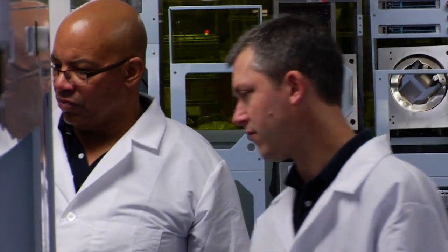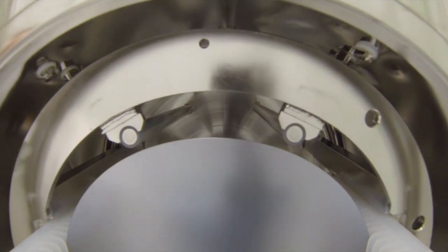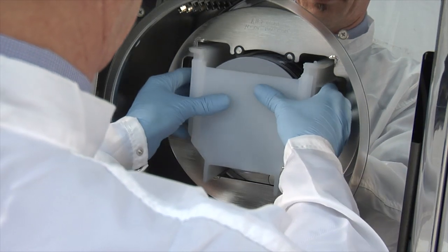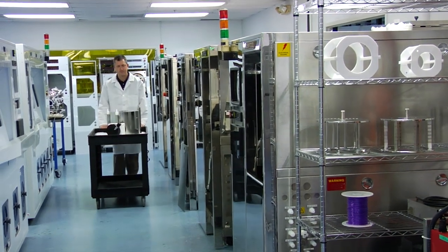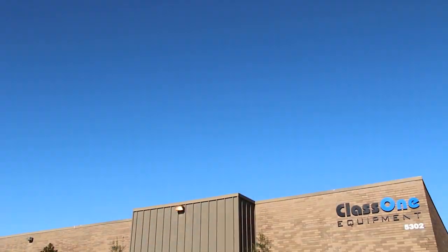Class 1 equipment is the industry's value leader for batch spray tools. Contact your Class 1 representative to learn more about our company, products, and how we might be able to help you save money.